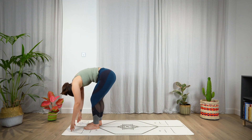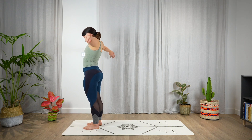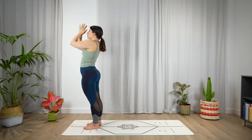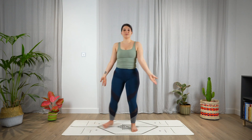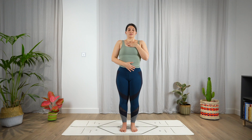Slowly start to unroll the spine, coming all the way up with the head. Then bring the arms over the head, reach up, look up. Exhale — Tadasana, mountain pose. Take a moment here at the top of the mat, bringing one hand on your heart and one on your belly. Close your eyes. Take a deep breath in and out. Again, take a deep breath in and out. And last one, deep breath in and out.